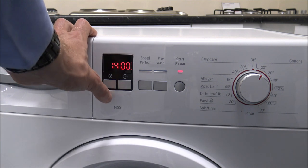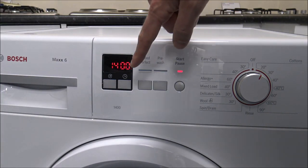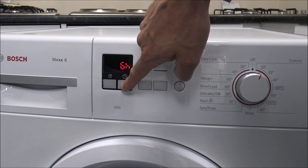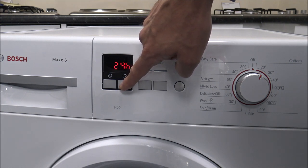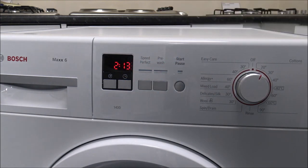The button to the right of that is the time delay. You press that and it goes up in one hour increments, up to 24 hours, and then it just goes back to the normal time. A nice easy simple display on there.